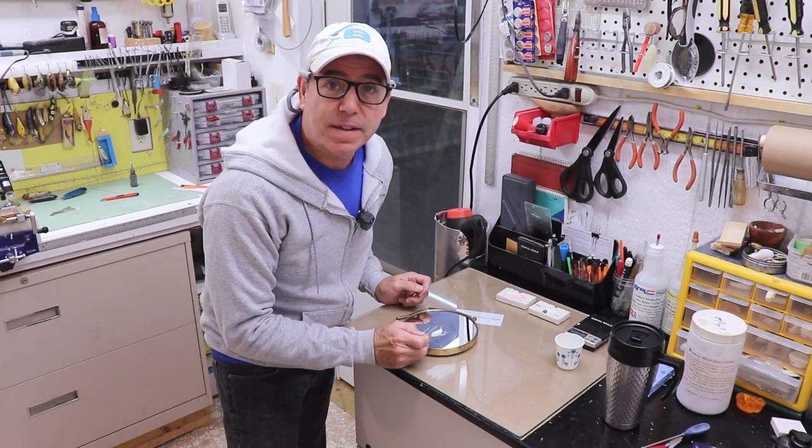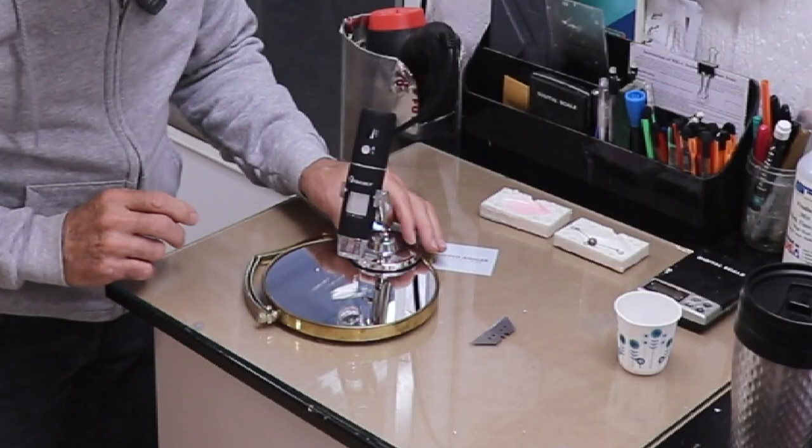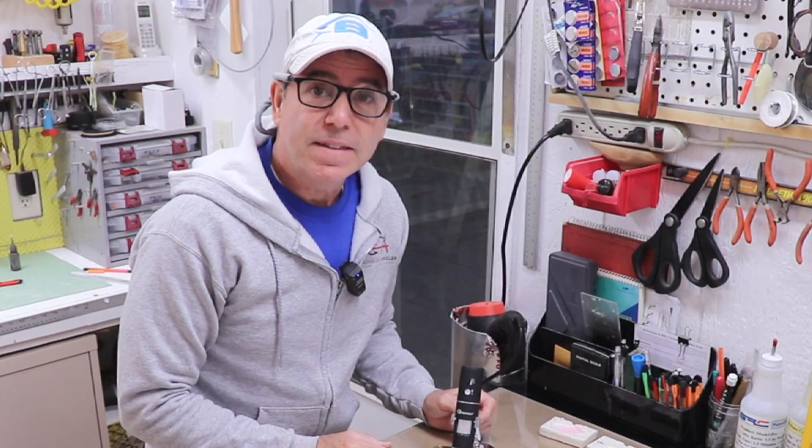Welcome back. You caught me in the middle of something — not what you think. I'm actually trying to get some microscopic photographs of these tiny little hollow glass spheres. Micro balloons. That's what we're going to talk about today, so stick around.